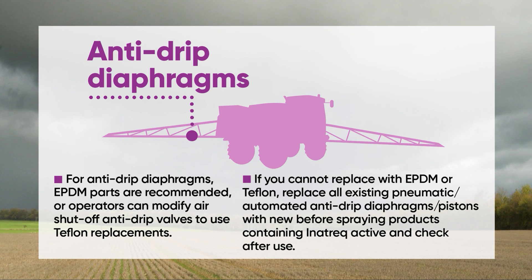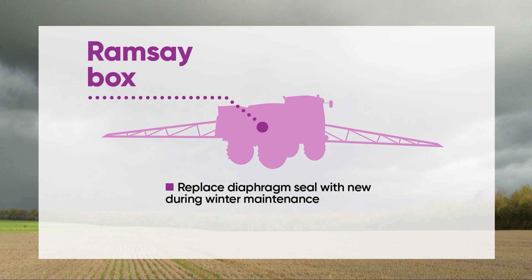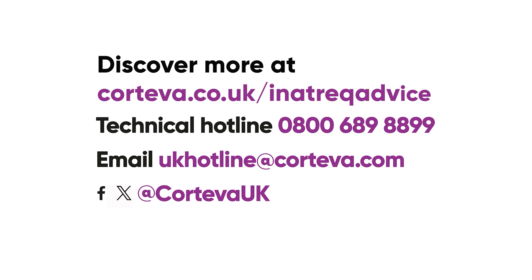If neither of these options is possible, Corteva recommends replacing all existing pneumatic anti-drip diaphragms or pistons with new parts before spraying products containing Inaztra. It's important to check these after use too. If your sprayer has a Ramsey box, you should replace the diaphragm seal during winter maintenance. For more information, go to Corteva.co.uk/Inaztra-advice.